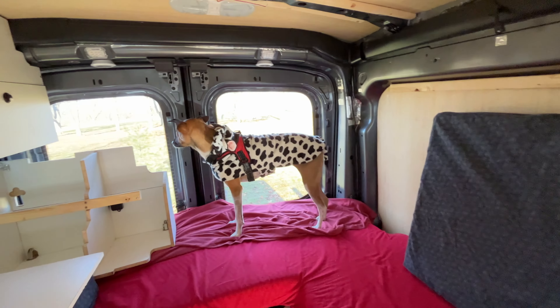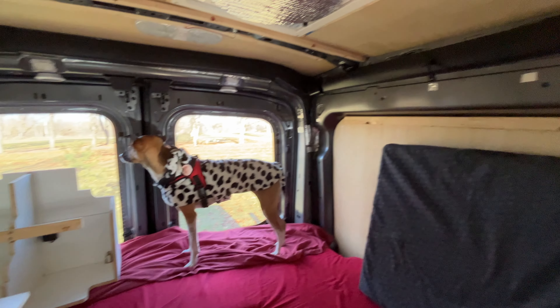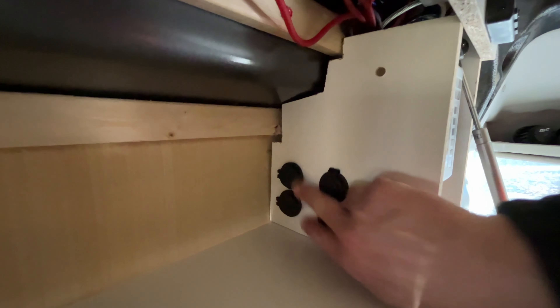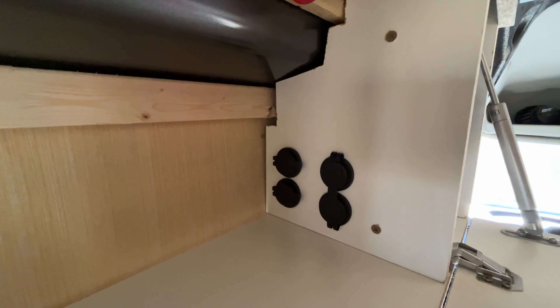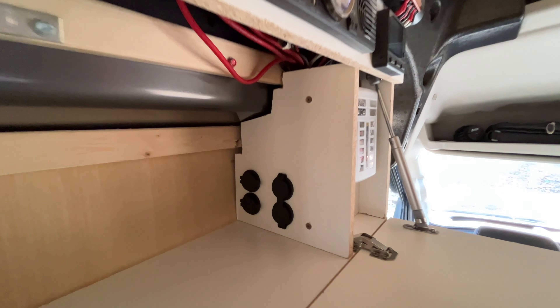Kaya is cozy there. I also put in two more sockets — both go to the front battery, the one that we didn't really have any other stuff connected to. Now I can plug in stuff there, like a hair dryer.